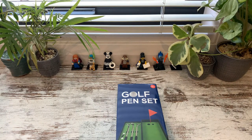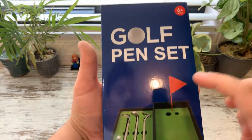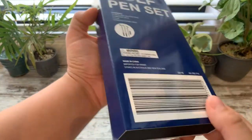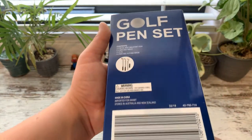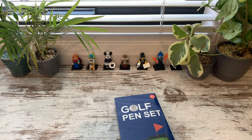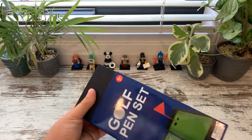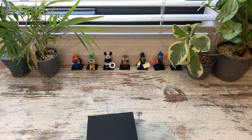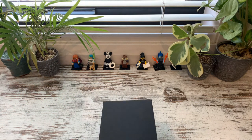Let's have a quick look around it. Golf pen set, putting green — nothing on the sides, nothing on the top or bottom. Golf pen set, barcode, there's a picture of the clubs in there. So let's open this. What I do like about this is it comes in a little black box, which is cool.